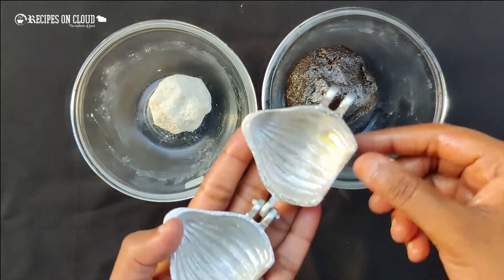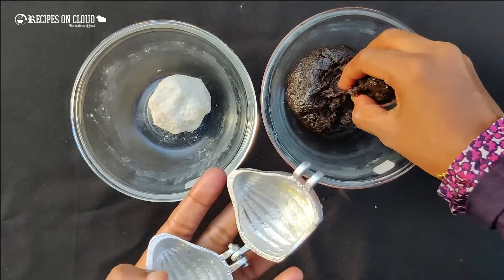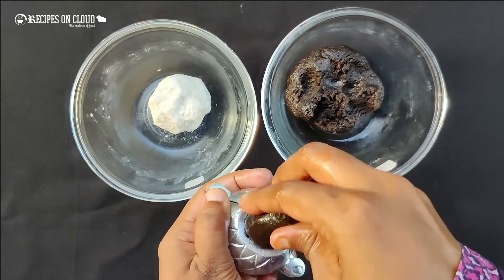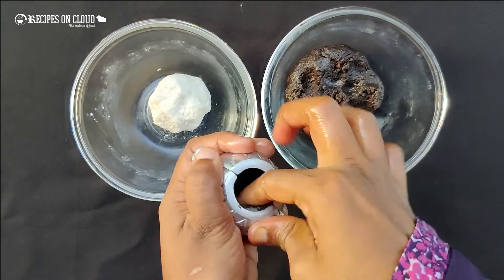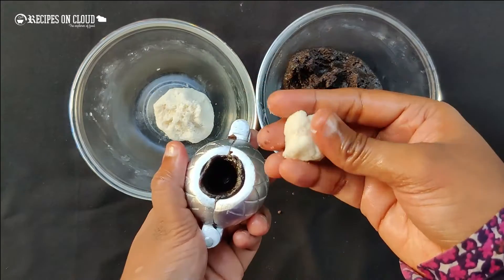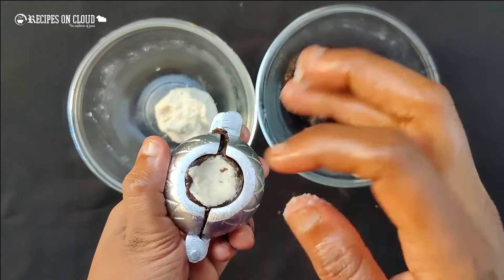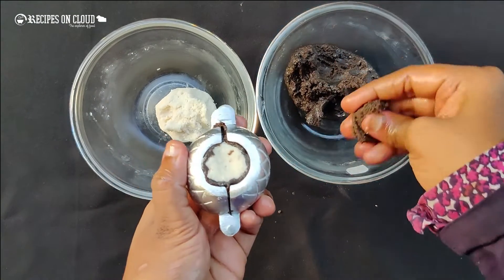Grease the Modak mold with ghee. Close the mold. Keep some biscuit dough inside the mold and stick it to the walls. Then keep some cream stuffing in the center, and close it again with the biscuit dough.